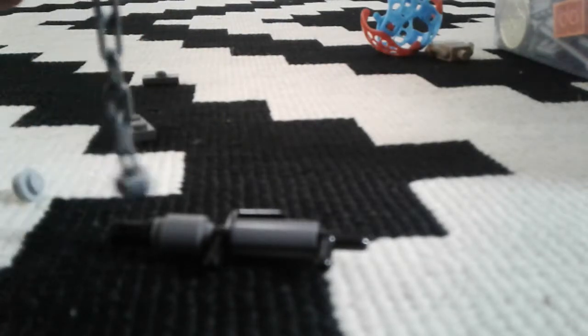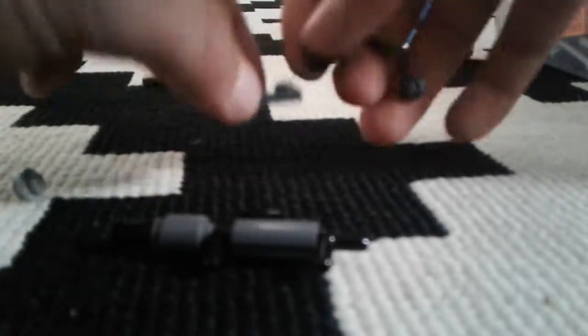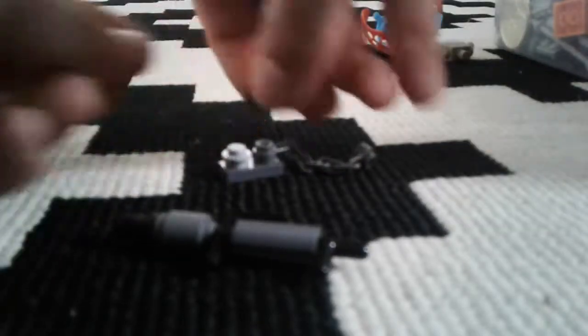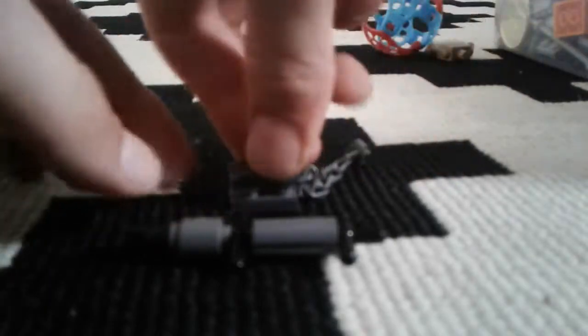I'll grab the chain. You'll put on the one-by-two piece. You'll grab the one-by-the-stud. You'll grab the one-by-two jumper piece and I'll show you what it looks like on me.